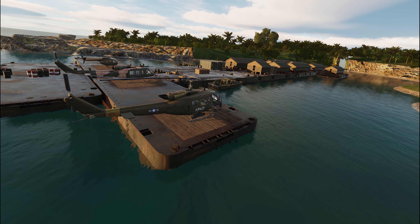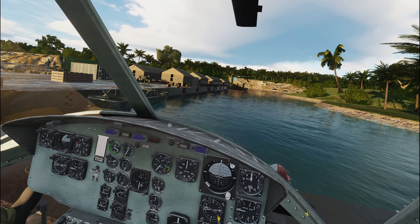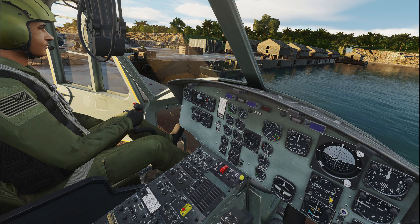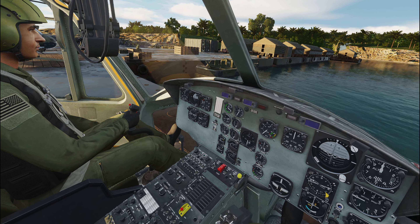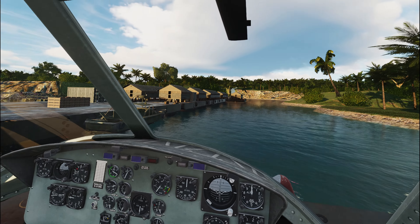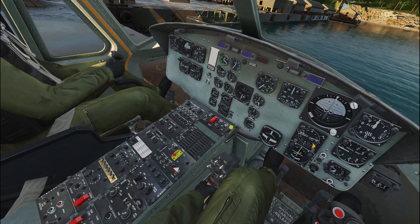We're just going to do a few startup procedures here with the Huey and the OH-6 for somebody who was asking questions online. Let's start by saying I am by far no military pilot, so this is just the startup procedures I've learned over playing DCS with the Huey and recently the OH-6, and this is what works for me.